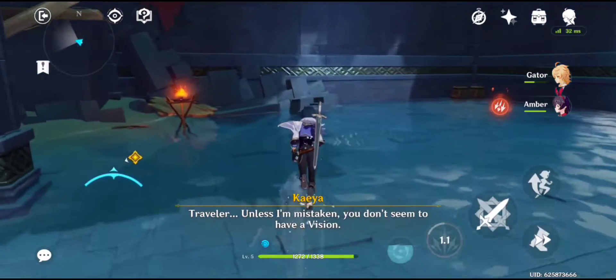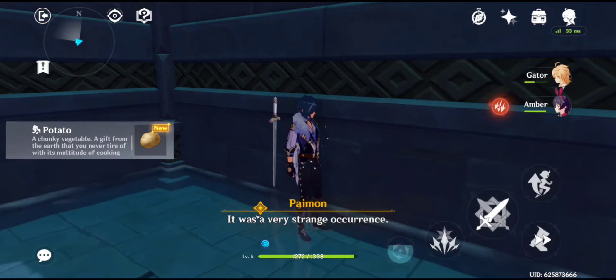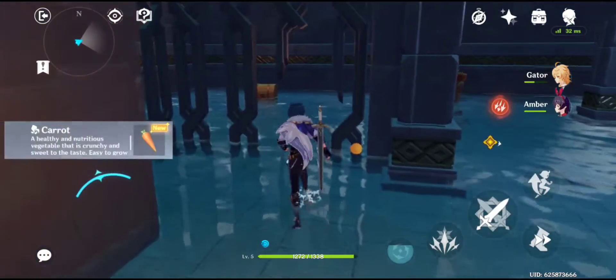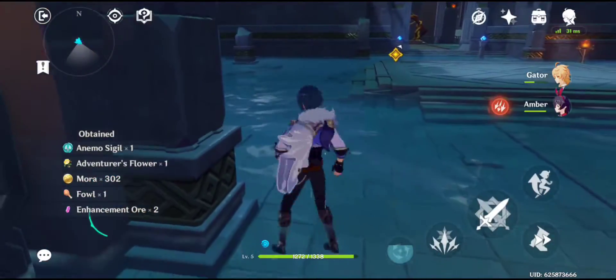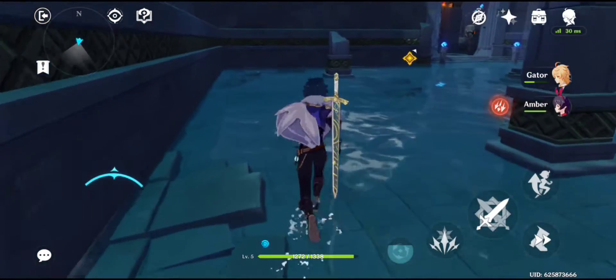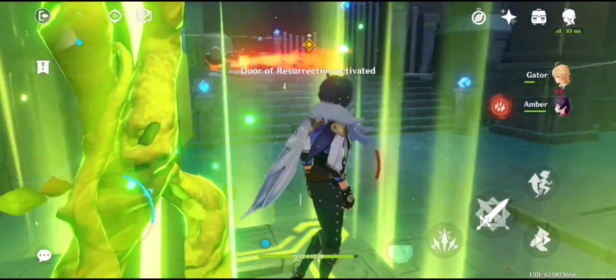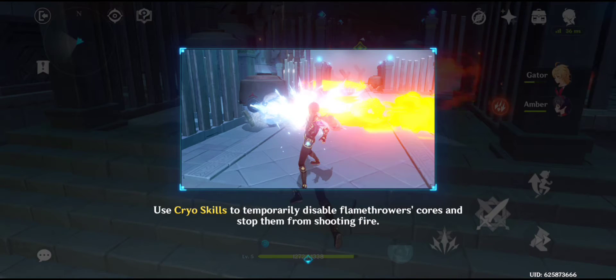Traveler, unless I'm mistaken, you don't seem to have a vision. So how exactly is it that you're able to channel elemental energy? It was a very strange occurrence. It's always nice to be able to search around and find stuff like this. That's funny — I haven't yet seen a YouTuber advertise this game yet. It's all about that Raid Shadow Legends crap. This is pretty fun, though. Wonder why they're not advertising it. Use cryo skills to temporarily stop a flamethrower — stop the fire from shooting fire.